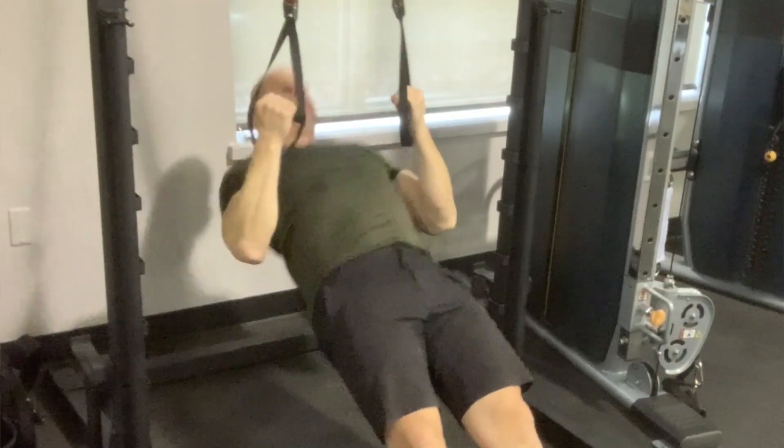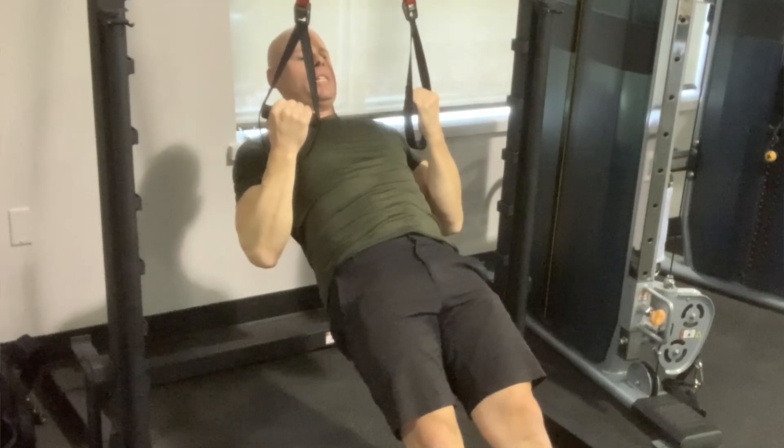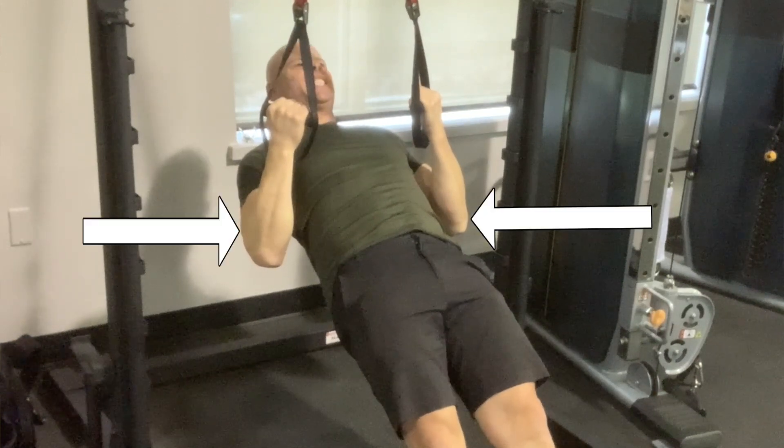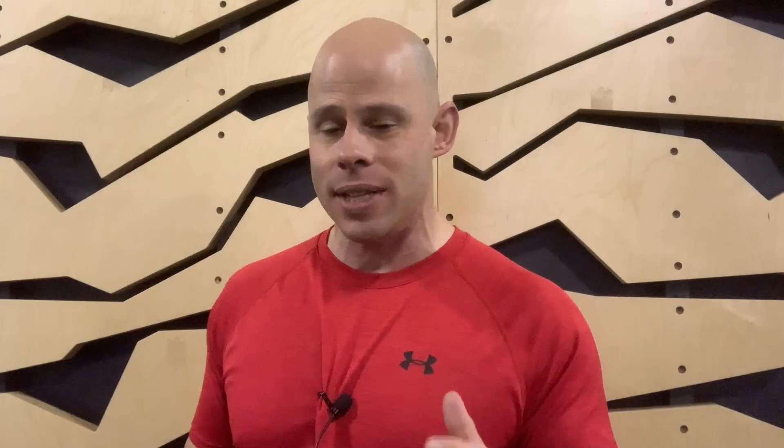That hold in particular is where the magic happens, because a lot of times when we row, our shoulders elevate a little, we hunch up, elbows start flaring out — especially as we get fatigued. So during that isometric, really pack those shoulders down and back as hard as you can, squeeze those arms in. That's going to make sure you're getting a lot of tension in your upper back, your traps, and also your lats. A lot of times people say they can't engage their back very well — this is going to help teach you how.